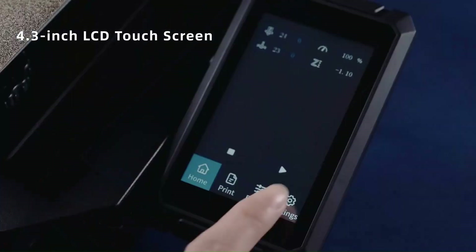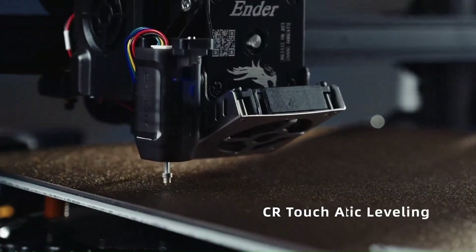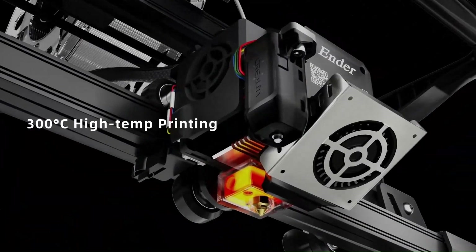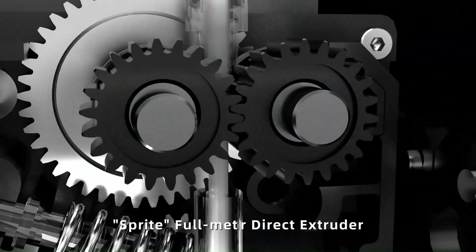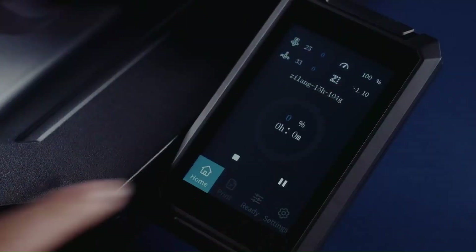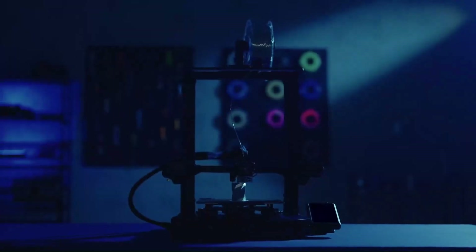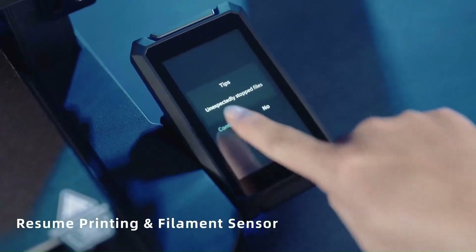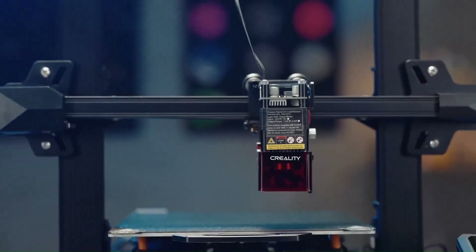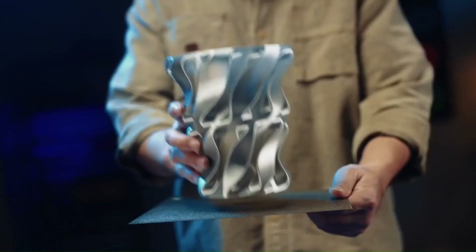While its print bed leveling process, combining manual and automatic routines, proved slightly cumbersome, it was still easier compared to other Creality printers we've reviewed. The setup instructions could be improved with cramped diagrams, but helpful videos and other resources from third-party sites are available to assist users. The Creality Ender 3 S1 Pro is designed for 3D printing enthusiasts who are newcomers with a DIY mindset or budget-conscious tinkerers. If you prefer a plug-and-play 3D printer for a quick start, this may not be the ideal choice, as print bed leveling can pose a challenge. However, the assembly process of this relatively simple kit provides a valuable learning experience about the inner workings of 3D printers, catering to individuals who enjoy the DIY aspect and are willing to invest time in the assembly process.